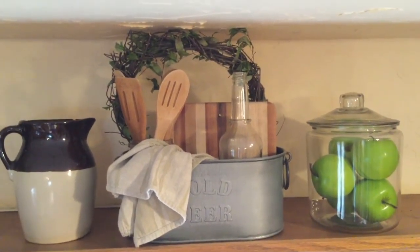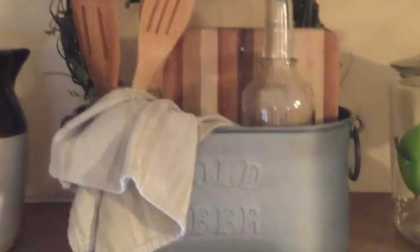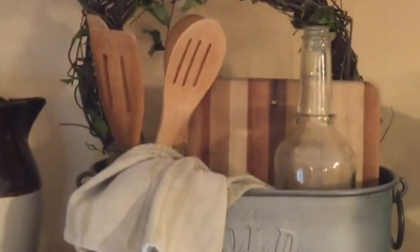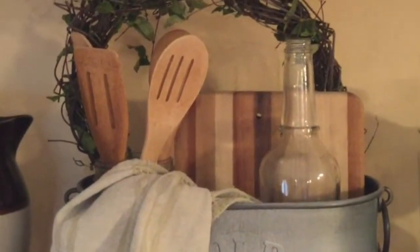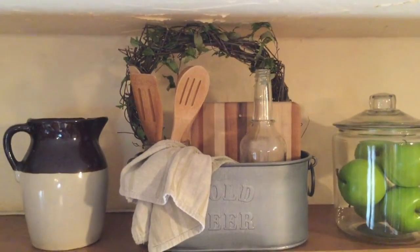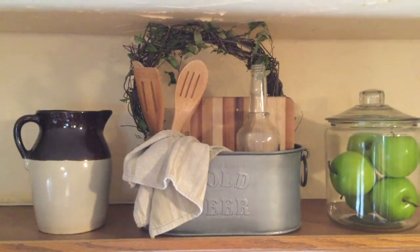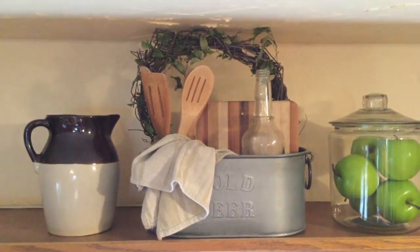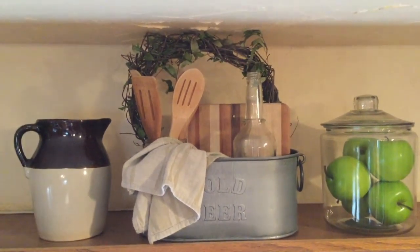You can see that I have all types of pieces here, but they work so well together. The colors — the dark vines of the wreath match the top of the crock and some of the wood in the board. The spoons match some of the wood in the board. The bottle is glass, just like the jar that it is beside it. There's green leaves in the wreath, also green in the apples.